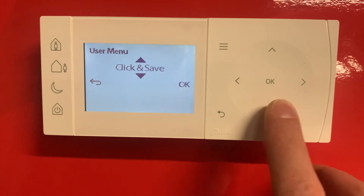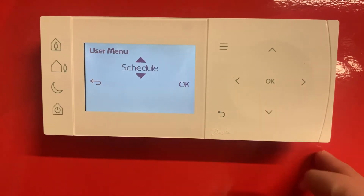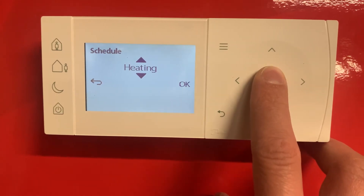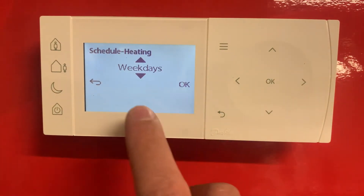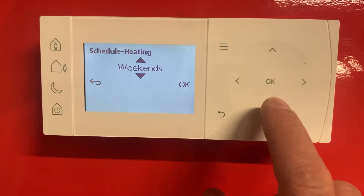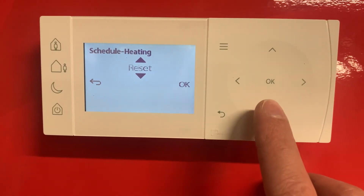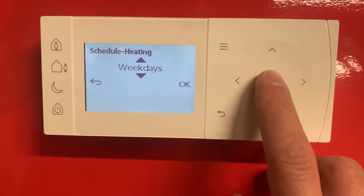We're going to scroll down using these arrows to the schedule. Once we're on that, press ok, select heating, press ok again, and then you can select weekdays or weekends — you can even program individual days. We're going to start with the weekdays, so once we're on that press ok.